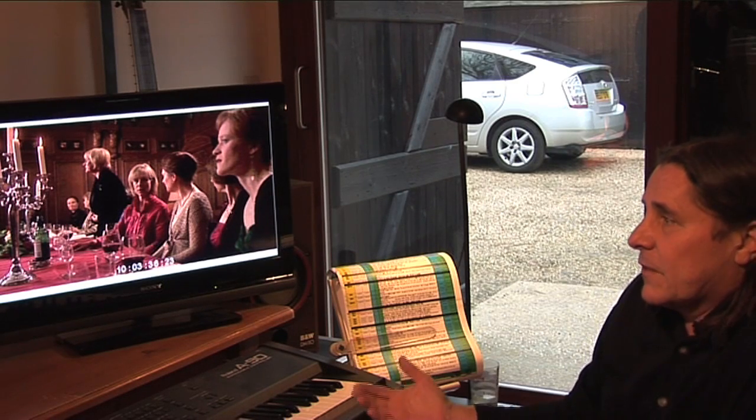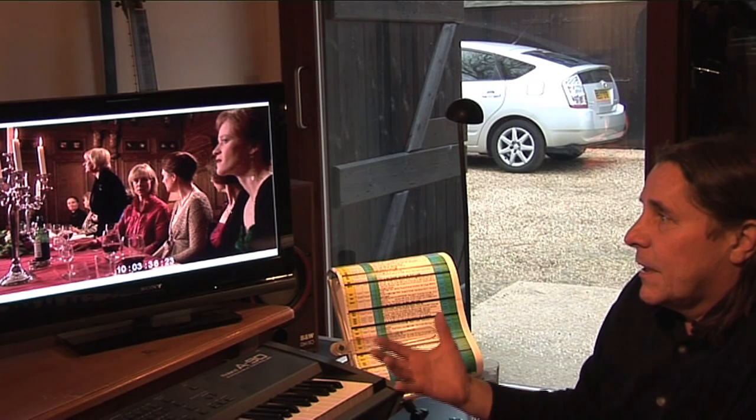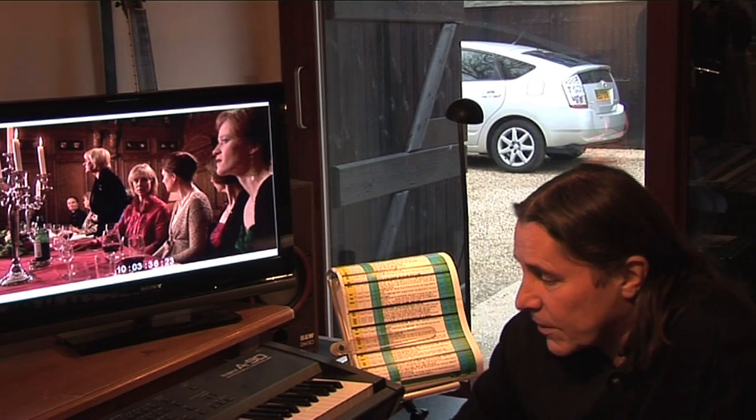Then the producer and the director will come down here to the studio and I'll play them the whole film score. We make any little tweaks or changes — I don't want them to go out of my studio until they're completely happy with the score. And the most important and the only truly enjoyable part of the process for me is when we get to the studio — my favourite is Abbey Road — to work with the wonderful musicians I've worked with over the years.